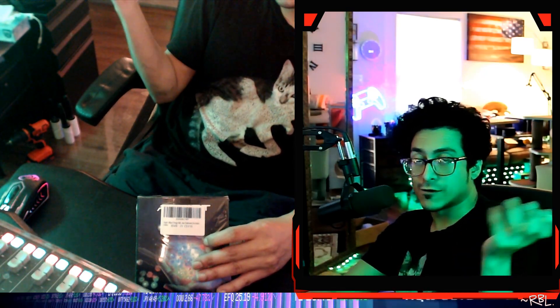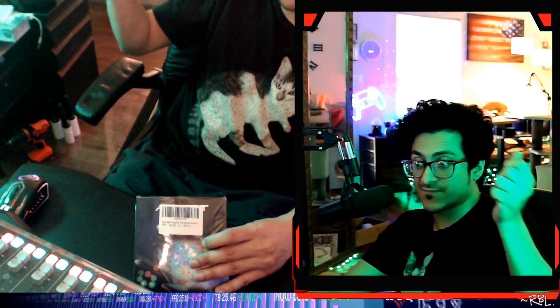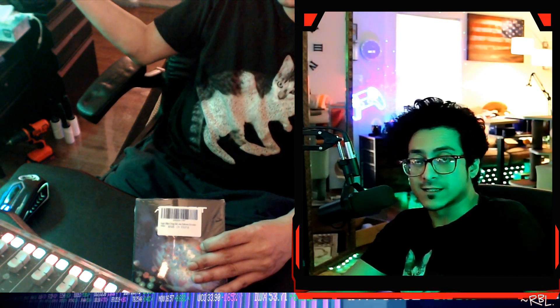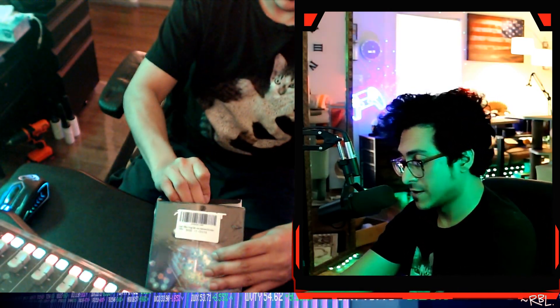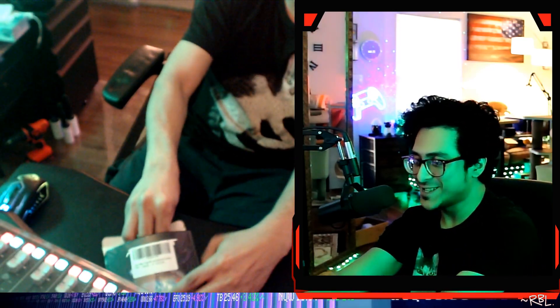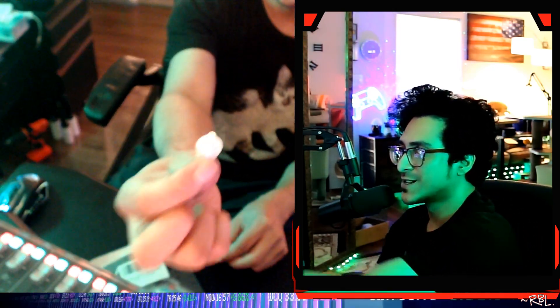I actually took out a couple earlier just to see how it works and individually put them in different corners, and they're still lit since last night. Fascinating! So if you look, these are individual lights which have batteries attached to them.